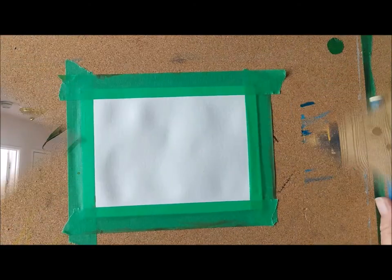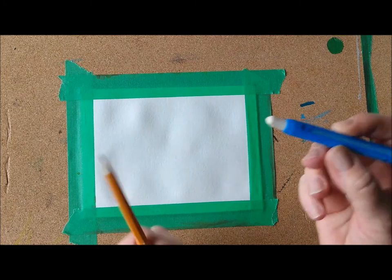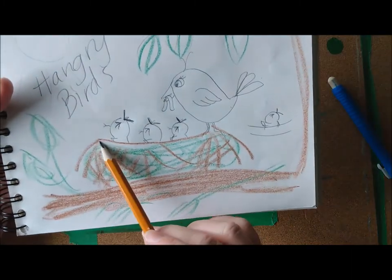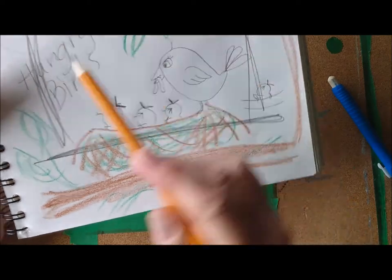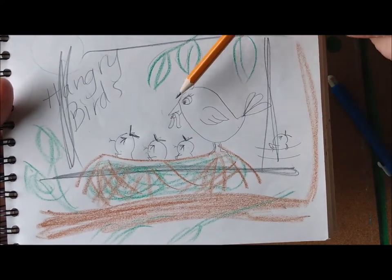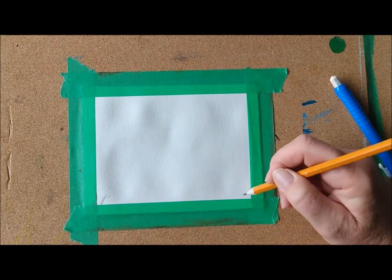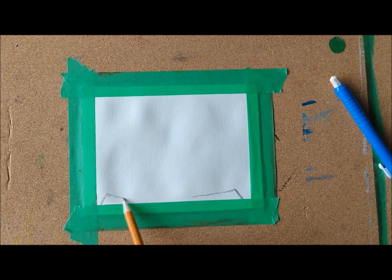I have my watercolor paper taped down to my background. I have my sharp pencil and I have an eraser. Now we are going to draw, first of all, just the top of the nest. We're going to do about this much of the drawing. A little bit here and a little bit here, and bring the top of that nest in a bit of a curve to just above your paper line.